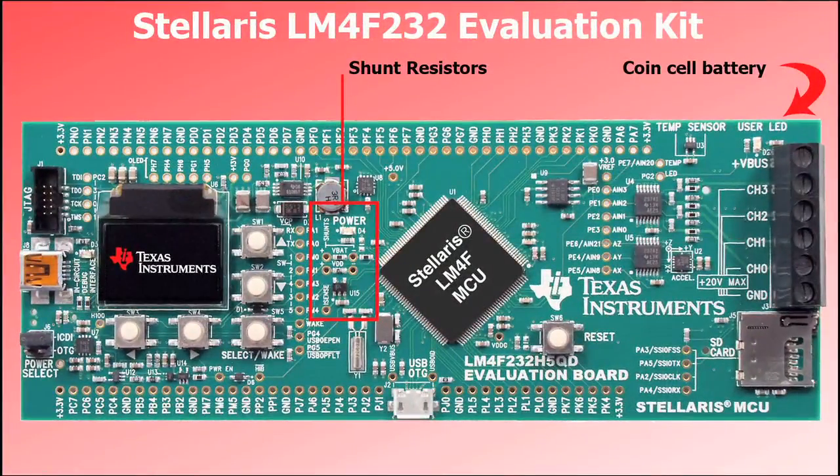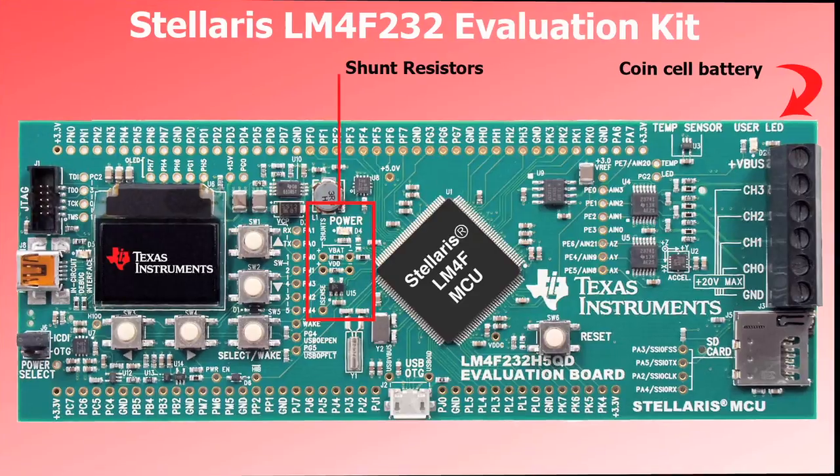Low power consumption is always an important design consideration, so we've included shunt resistors to measure the supply and battery current. The low power hibernate mode uses a coin cell battery on the back of the board.